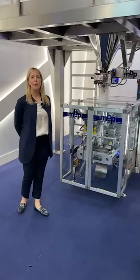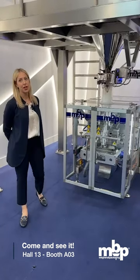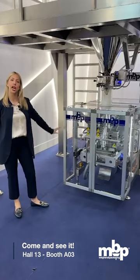Its compact design also involves 1200mm size. This is suitable for small spaces and for fragile products.